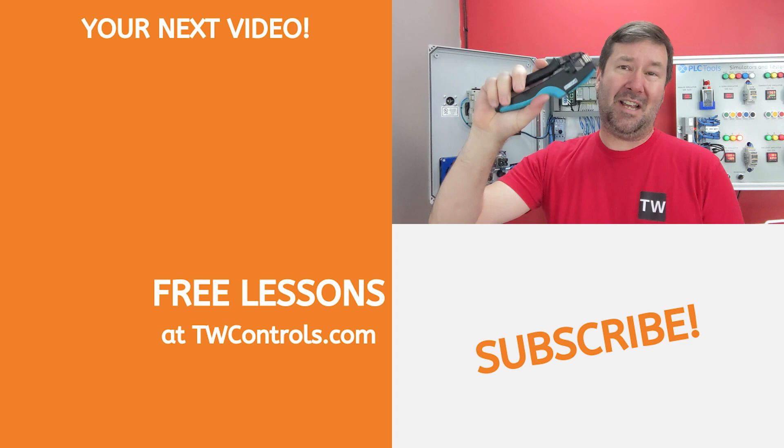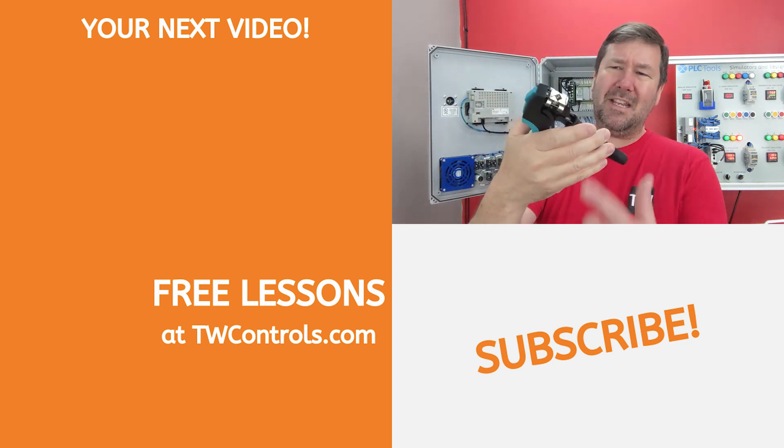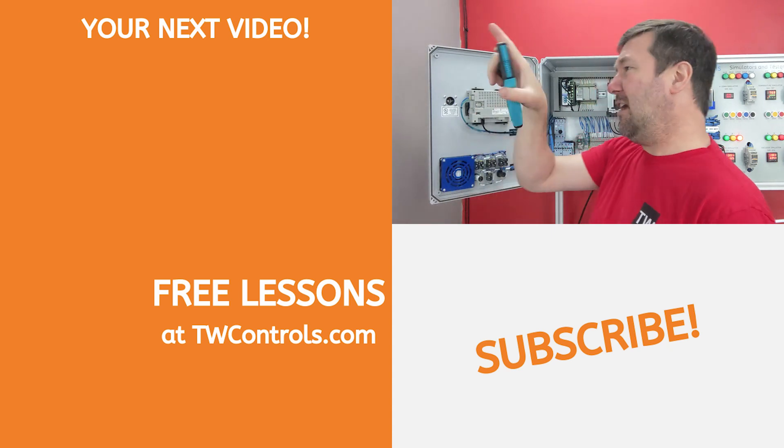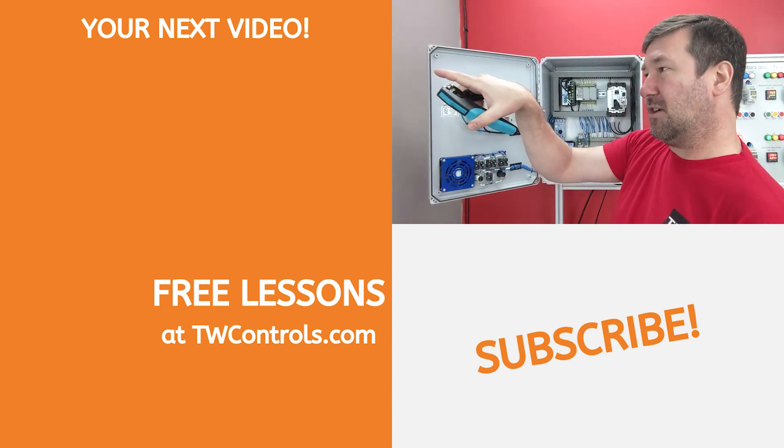I'll put a link to this down in the description. I've always wondered — is there any benefit to a square crimp versus a hex crimp? Click here for a playlist with helpful control building tips.